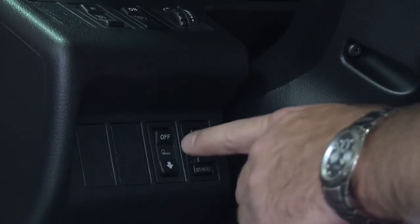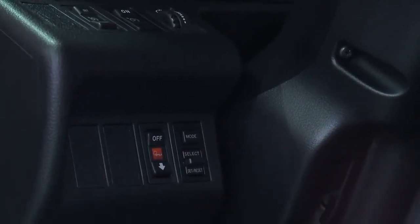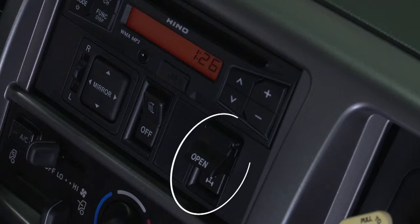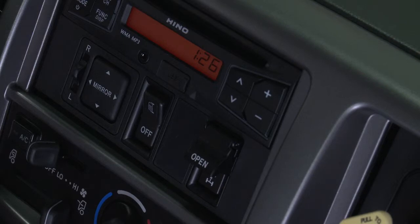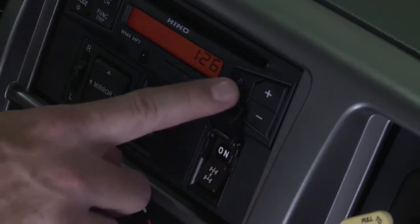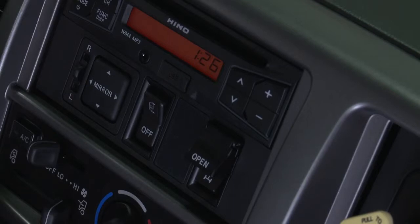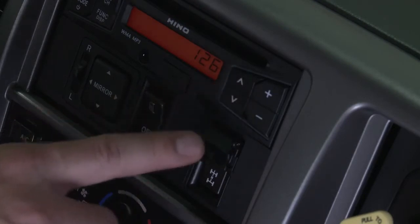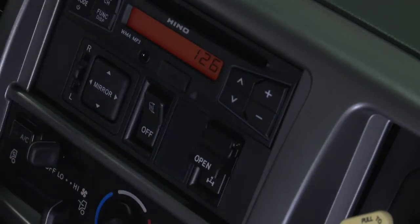The air suspension dump switch can be used to assist in loading and unloading the vehicle. Operating the switch lowers the frame height at the rear of the truck. The differential lock device locks the rear differential. Its use should be limited to situations where the vehicle is being driven on unpaved, rough, snowy, frozen, or other slippery surfaces where one of the wheels of the driving axle may begin to spin. Stop the vehicle before you operate the switch. Lift the cover of the differential lock switch and press on to lock the differential. When activated, the information display will indicate the differential lock system is on. Press off at the lower part of the switch to release the differential lock. Never operate the vehicle at more than 25 miles an hour while the differential lock is on.